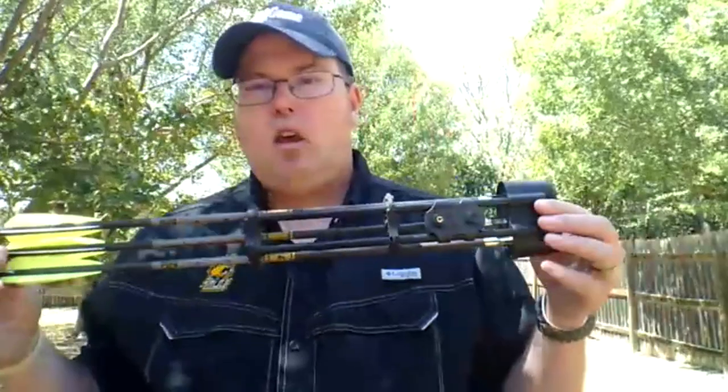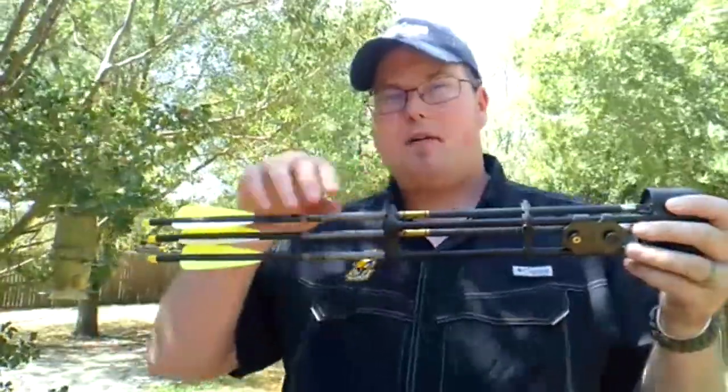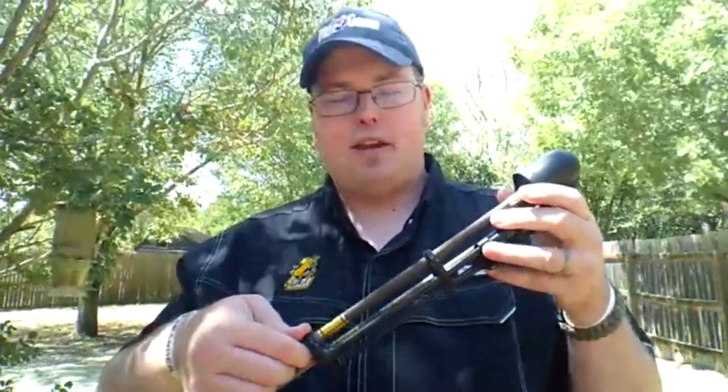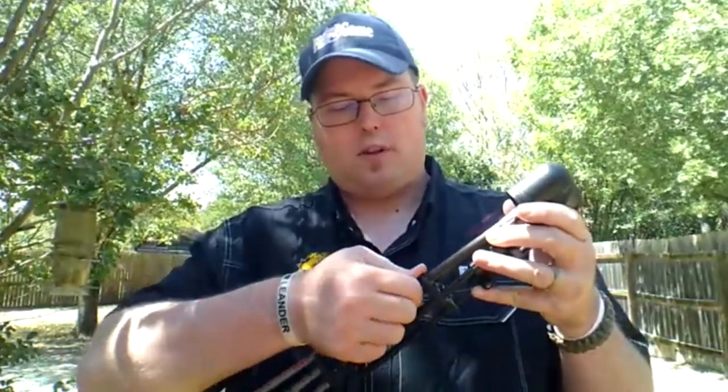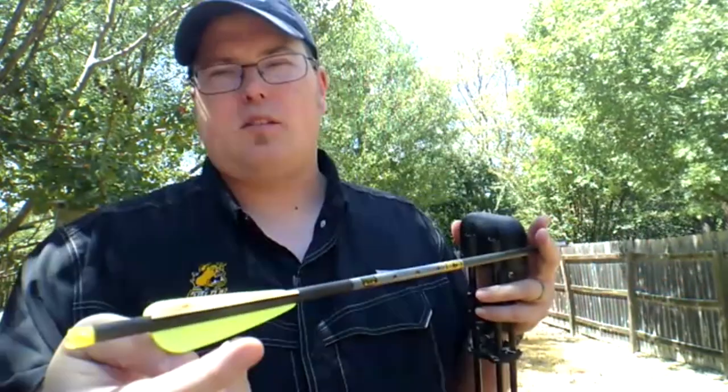Let's talk about gear. I'm on the Gold Tip Shoot Co-op Staff, and I've got the Gold Tip Ballistic 425 bolts here. I also have GrimReaper broadheads — inch and a half cut radius, three-blade mechanical — an incredible broadhead that shoots accurate like a field point. It's three blades with a 125-grain weight, really high quality.